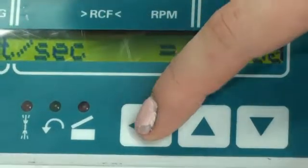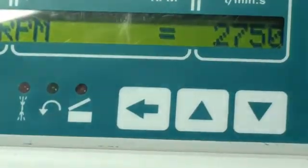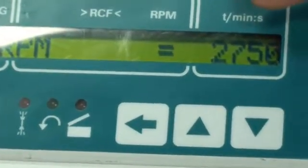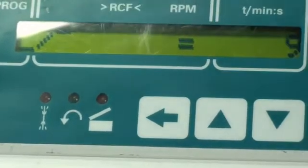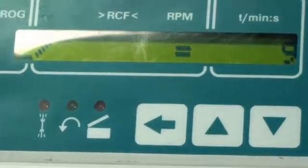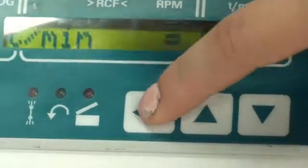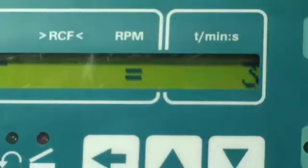I'll do 1 minute 30 seconds. You can also choose RPM — rotations per minute. So right now we have 2750. You can also decide the incline, so at the beginning of your rotation, if you want it to speed up very fast or if you want it to be a little bit slower. I'll put it at 3.